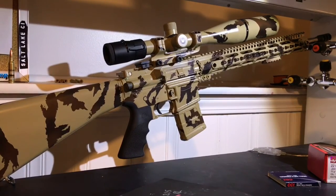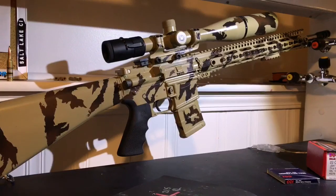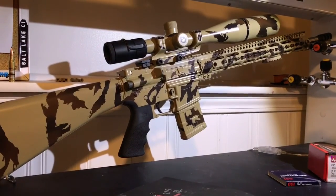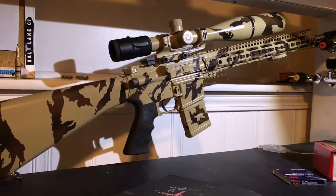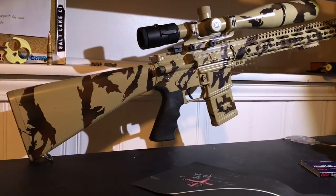I did recently pick up an SWFA Fix 20 power for my Tikka T3, if you've been watching my other videos. The Vortex is staying on the AR, so I ended up painting it to match the rifle. Let's talk about these groups.